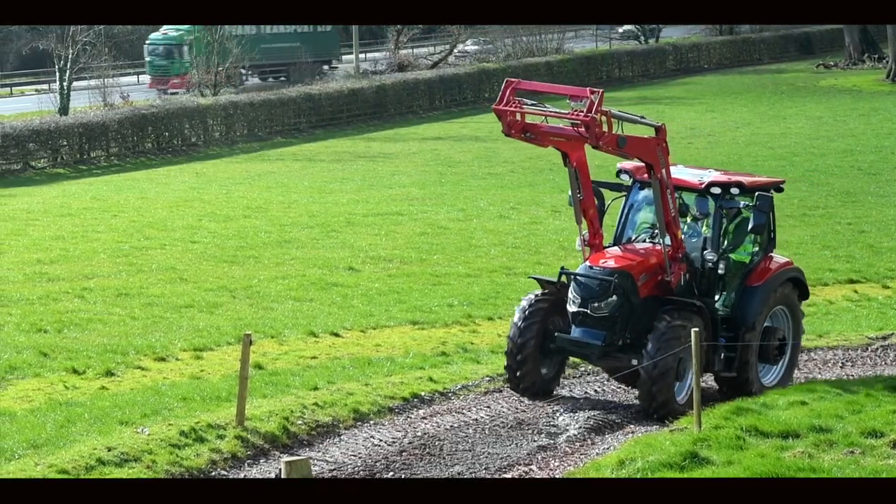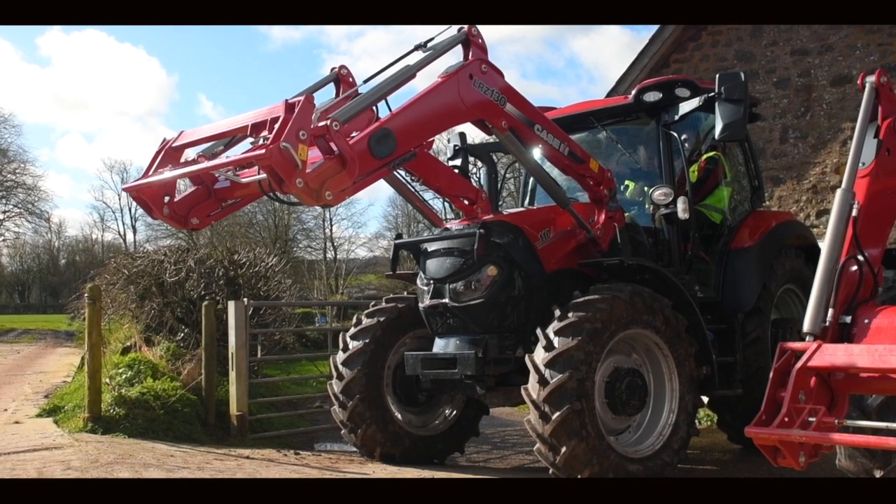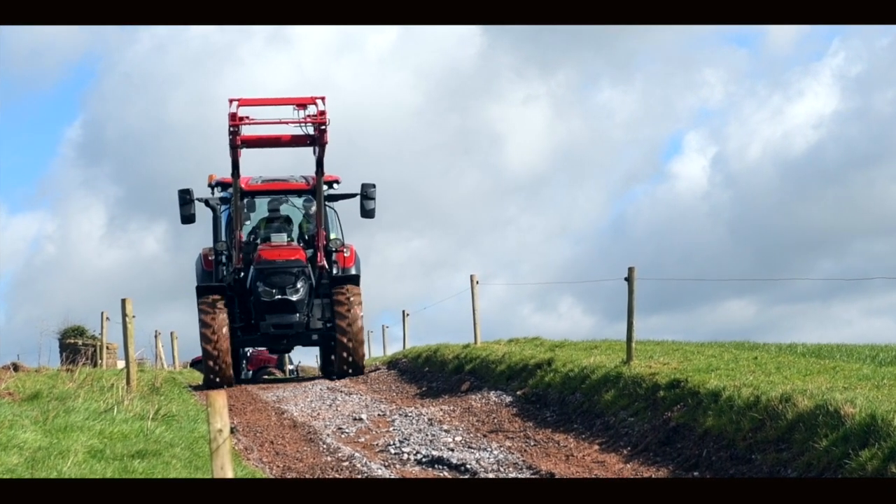Just driven the Vestrum — first impressions, really nice little tractor, really compact little unit. I think it would be great for loader driving, braking, wrapping, small jobs like that. Really nice to have the Vario on such a compact little unit.